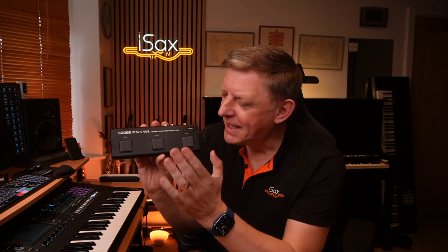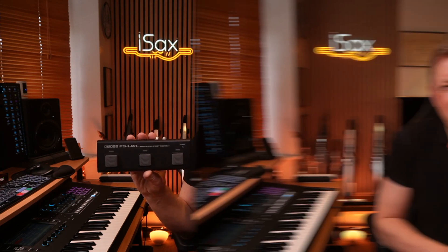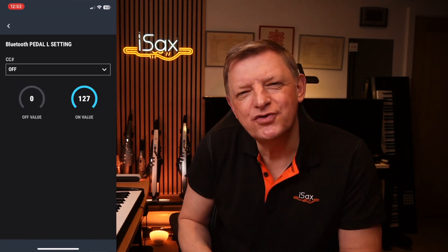On the third memory slot, there's a DAW control function. If you wanted to control your digital audio workstation, you could have play and pause, and even select tracks up and down if you have extra pedals connected. All of that is over and above using this with the Aerophone. Boss have produced an app to go with this foot pedal, available for Android and iOS devices, which lets you get into the settings and change exactly what the pedal is going to send out to your device.